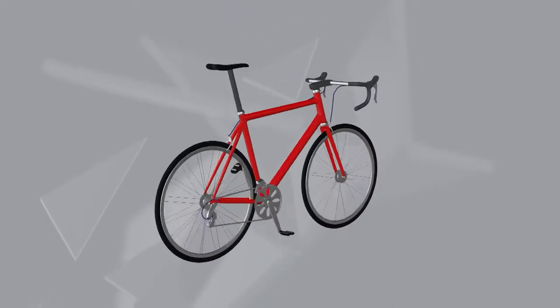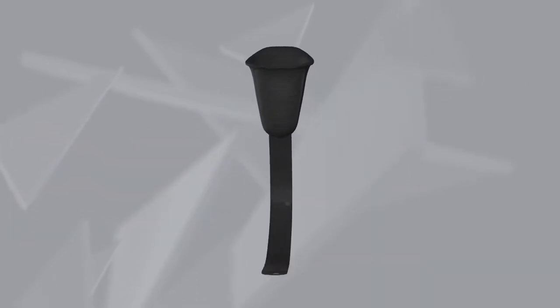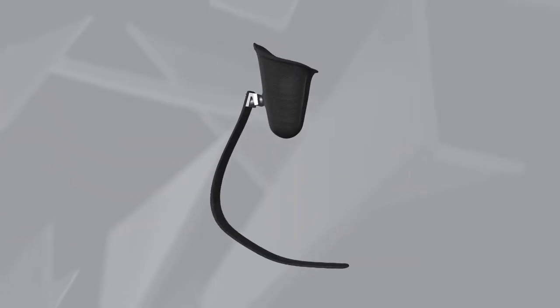Non-wheelchair athletes use a traditional stand-up bike for the cycling portion and use prosthetic limbs or other assistive devices in the running portion of the race.